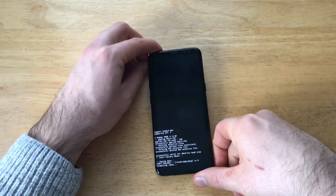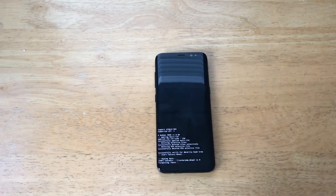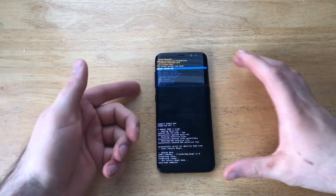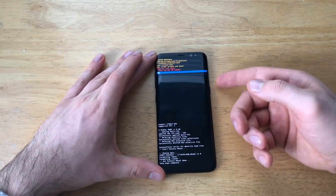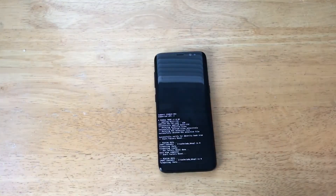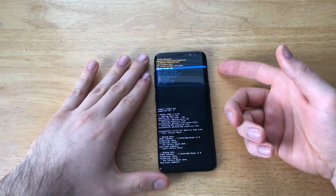And now we just wait and let the device do the wiping of the data, clearing everything off of there. Like I had mentioned, if your device has a Google account signed in, you will need the password to get it to work again. It's asking me what I want to do again, and I'm going to do the factory reset — I usually do it two times just to make sure it gets everything.